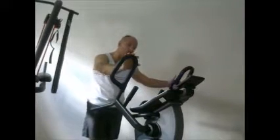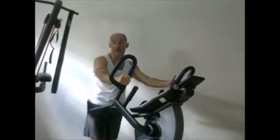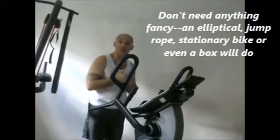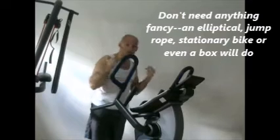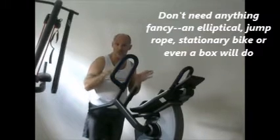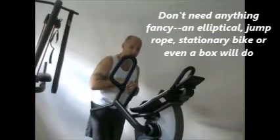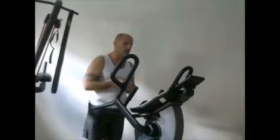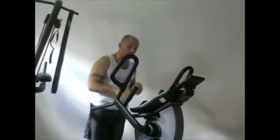We happen to have just a general ProForm elliptical from Costco. However, anything is going to work for short bursts. You can go as cheap as a jump rope — just make sure your pets don't get too involved in that. They always seem to want to see what that spinning thing is whipping around.